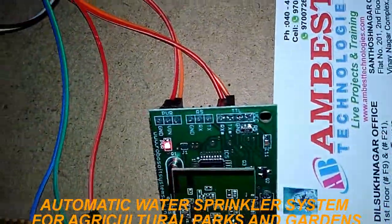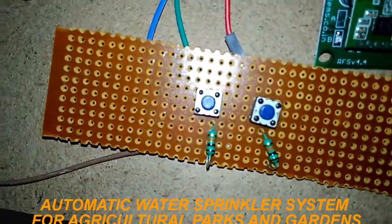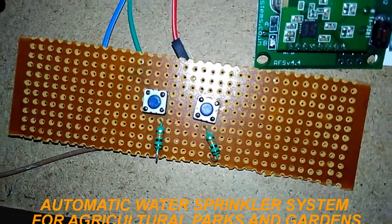There is a ZigBee module to transmit and receive the data. Here two buttons — one button is to turn the motor on and the other button is to turn the motor off manually.